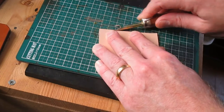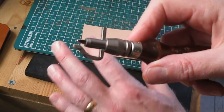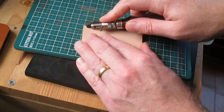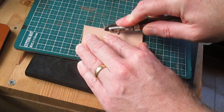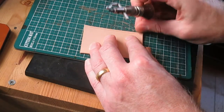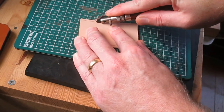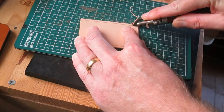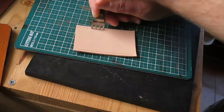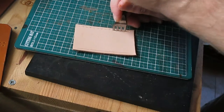This is the base part. I'm beveling the edges, then I'm going to groove two of the sides at three millimetres. And then again using the pricking iron, produce a line of holes for stitching later.